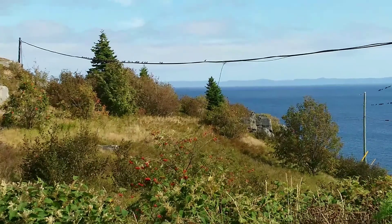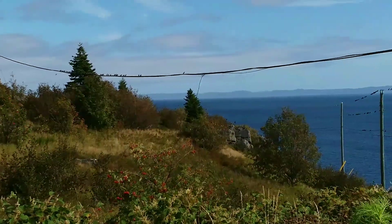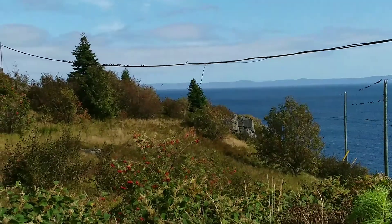I'll leave you with this chatty bunch who visited me while I was in the garden today - they were awfully noisy!